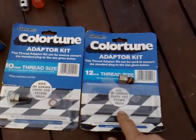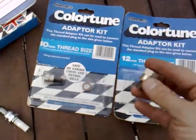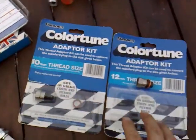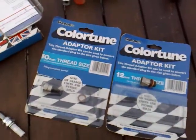In this case we'll be using the 12mm thread size with a copper washer already on it. This just fits onto the Colourtune spark plug — threads in — and you then view through the window.